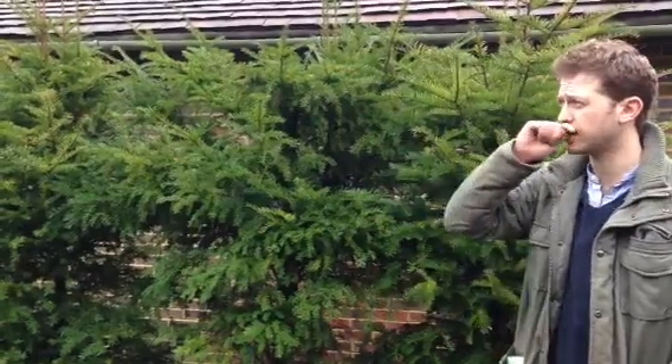In terms of planting, it can tolerate most soils including chalky soils. We're up in Guildford here and there's a lot of chalk here so it thrives here. As you can see, it's all around the garden here as well.